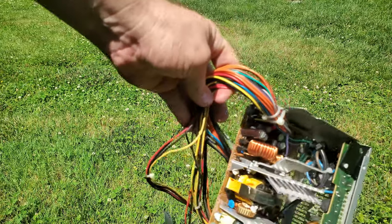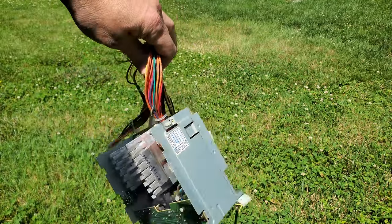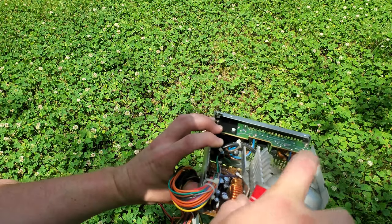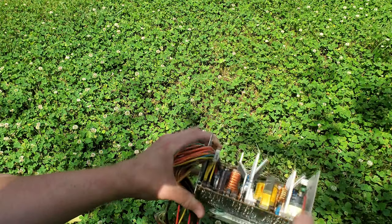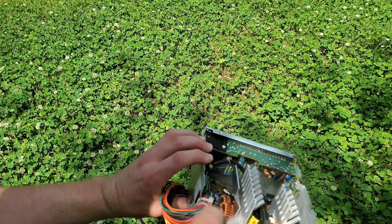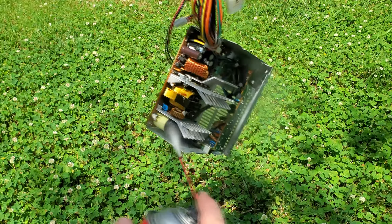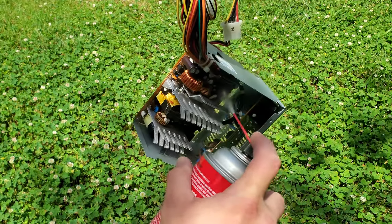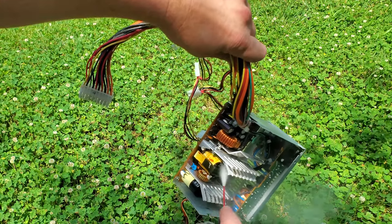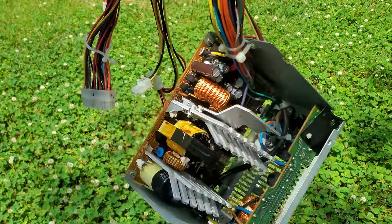On this power supply I'm going to try this CRC QD electronic cleaner. Since there are no lubricated parts, it should be a nice spray-off and let it dry, especially since we have a couple of days.